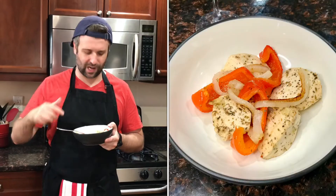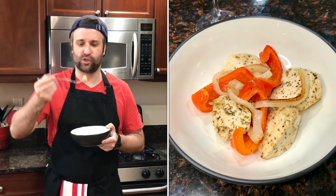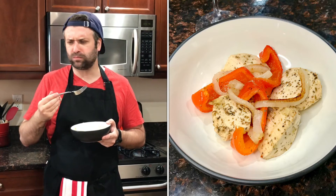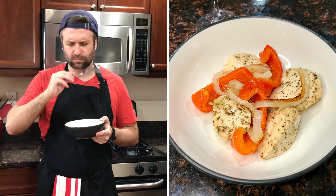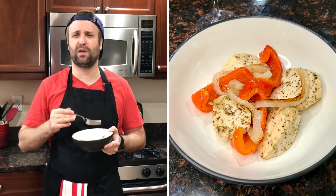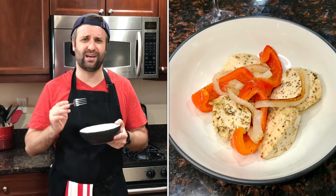This is smelling delicious. But before I dive in, if you guys enjoyed the video, please hit the thumbs up like button on YouTube — that would help us out a lot. Also, if you subscribe to the channel, that would truly make my day. Here we go — take a nice bite: some chicken, a little bit of pepper and some onion. So good. Such a simple recipe, so easy to make. The flavors all just cooked together. The result is fantastic.